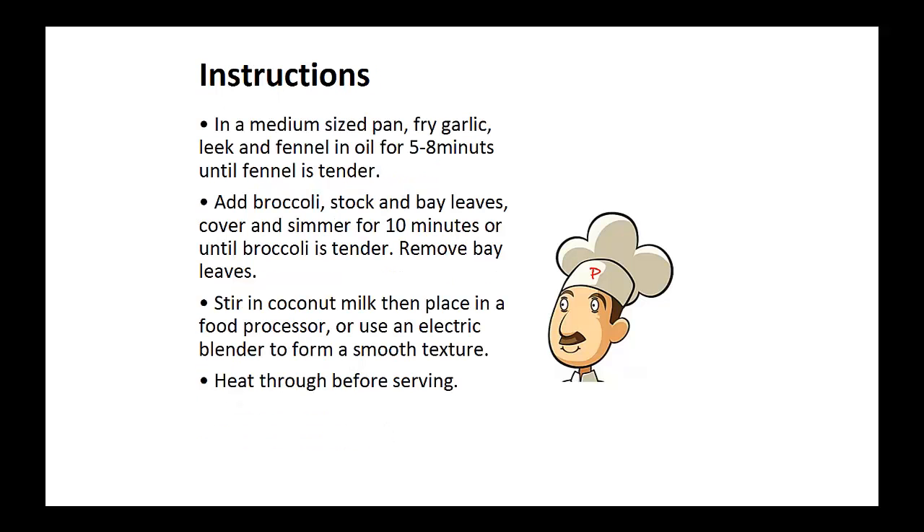Instructions: in a medium-sized pan, fry the garlic, leek, and fennel in oil for five to eight minutes until fennel is tender. Now add the broccoli, stock, and bay leaves. Cover and simmer for ten minutes or until broccoli is tender. After that, remove the bay leaves. Stir in the coconut milk, then place in a food processor or use an electric blender to form a smooth texture.